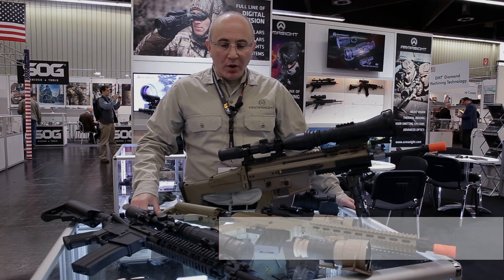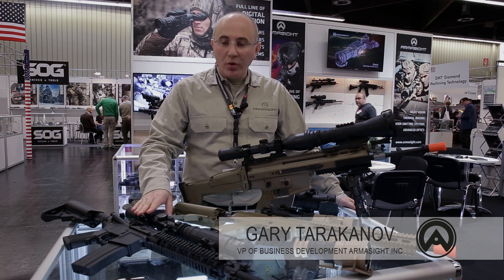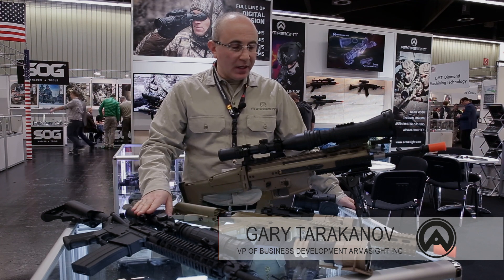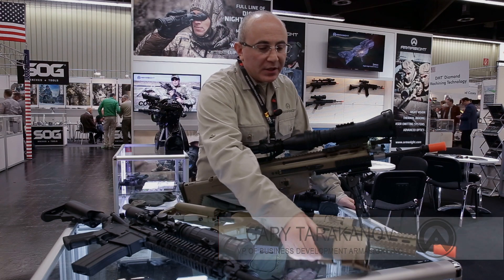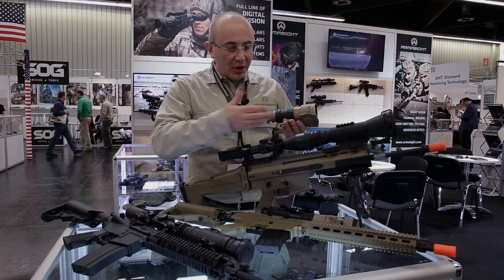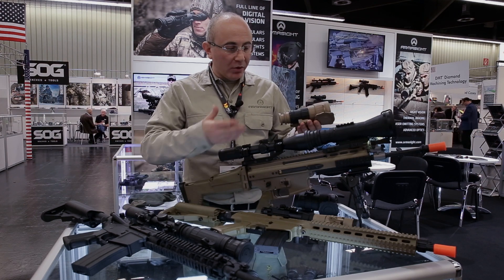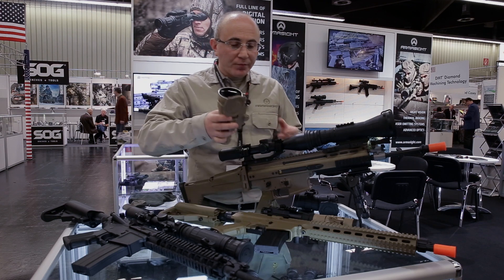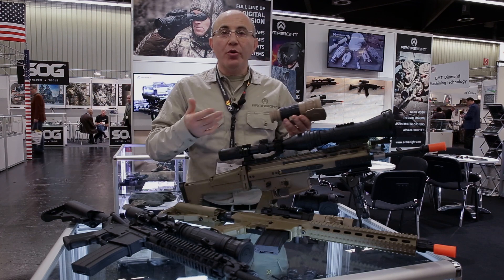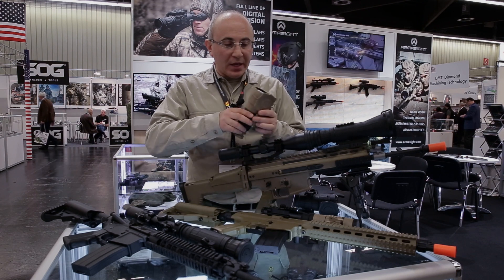Armasight is very well known for multiple systems that allow you to attach them directly in front of your daytime weapon sight. They're called clip-on systems because they work in conjunction with any existing daytime system, whether it's a binocular, monocular, or a weapon sight, where they simply convert your existing daytime optics and provide a night vision capability.